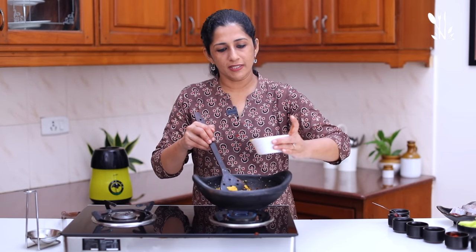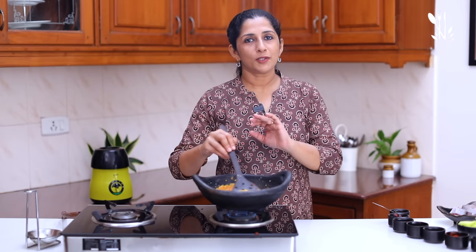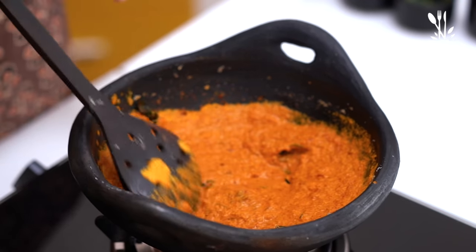Take a little bit. If you have the same, we will cook it as well. We will cook a little mint and cook it as well.